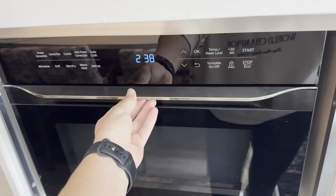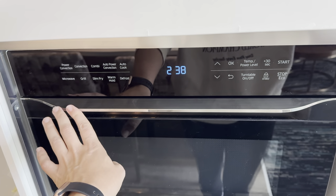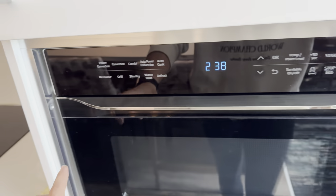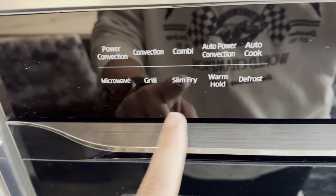This is the Samsung convection microwave oven — this thing is awesome. Love that you can turn it from an oven back to a microwave. It's got all of the buttons that you would need over here: slim fry, grill, microwave.